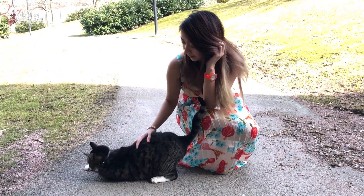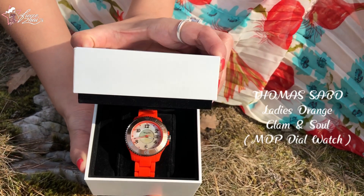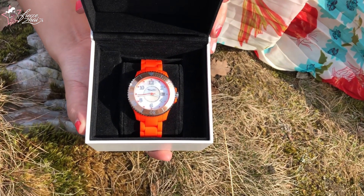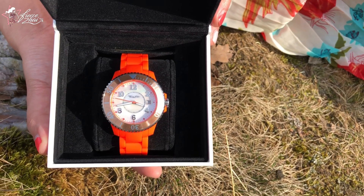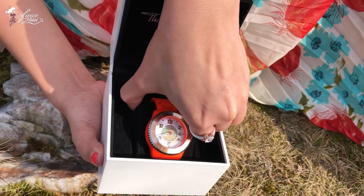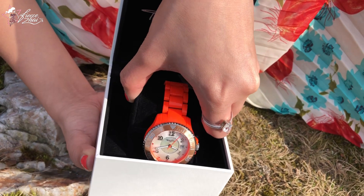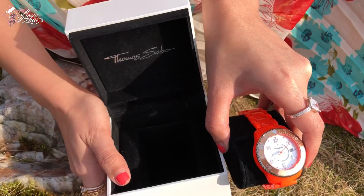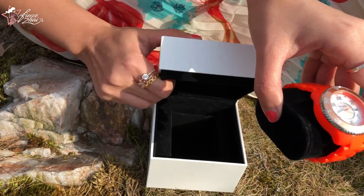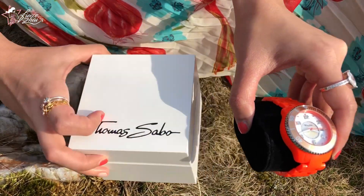Finally, I am sharing to you my Thomas Sabo collection I filmed in April of 2018. The first item I will share is the Thomas Sabo Ladies Orange Glam and Soul Mother of Pearl Dial Watch. It's a very nice summer color, very vibrant orange with a mother of pearl dial inside. Very nice material and waterproof as well. I bought this from the Thomas Sabo online store and they shipped it from the website to Sweden. I'm going to show you some close-ups and then also show you how it looks when I'm wearing it.